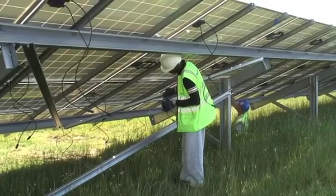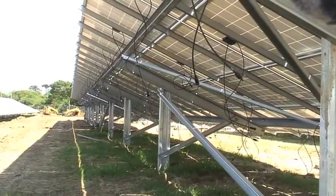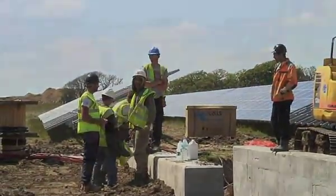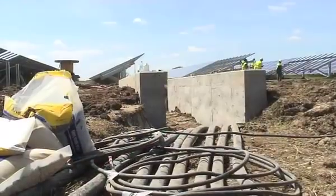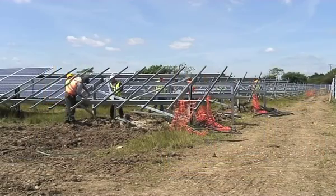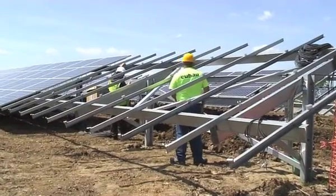Here we can see the guys starting to undo the DC cables for the modules — they'll be connecting those up and then doing some string tests. There were 22 panels per string, and then six or seven strings per inverter, and then 64 inverters, which were all connected up via the distribution boards into the transformer.